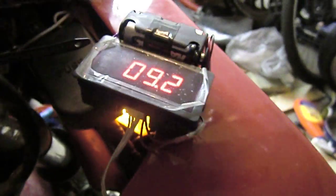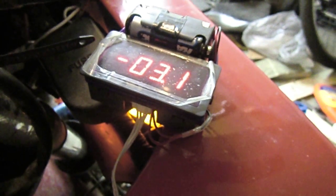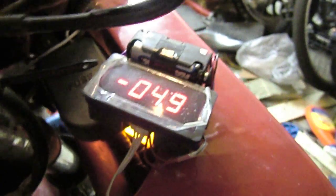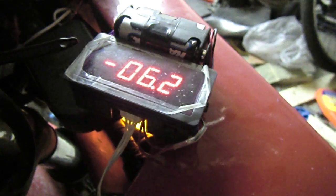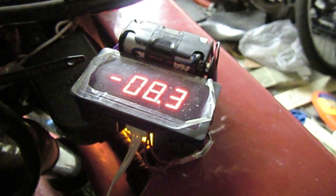Reconnecting the CDI and cranking the bike. Now you can see it's reading negative, which shows the battery is charging instead of being discharged, and I'm only at about 1,300 RPM. Doesn't take much — revving up to about 2,000 RPM and it's already at 8 amps on charge.